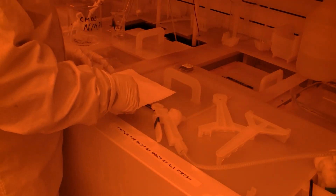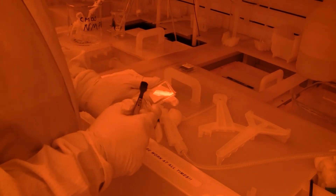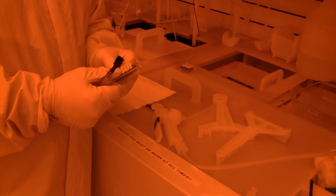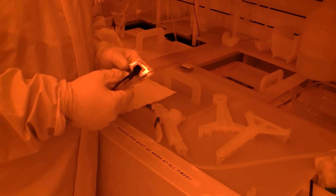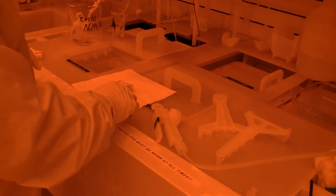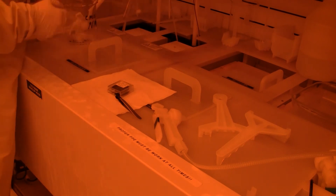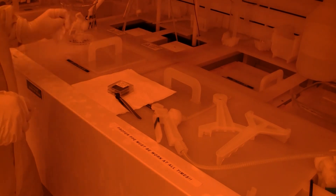We'll put the wafer under the microscope and have a look. The exciting and more interesting thing is getting the thickness with the profilometer. As usual, I make sure everything is clean and dry.